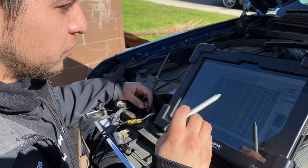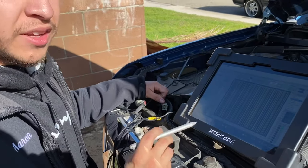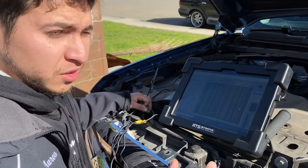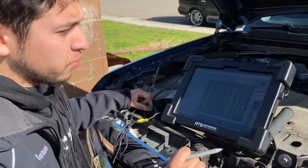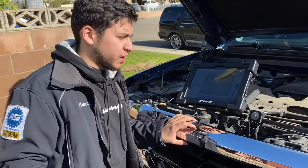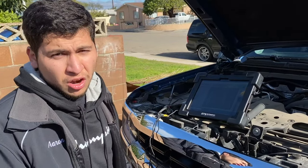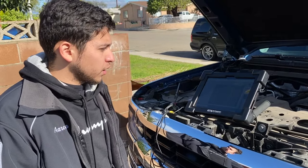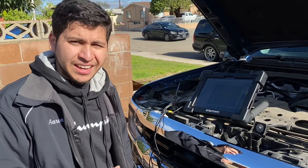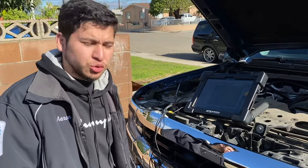So now that we see the PCM, the harness, the powers, the grounds — all good. With all this evidence, it's enough to say it needs the active grill shutter assembly. It comes with the module, comes with the pigtail — connect it and our code should automatically disappear. Let me go ahead and try to get this active grill shutter. If I can get it today I'll add it to the video, or if not today I'll add it another day.